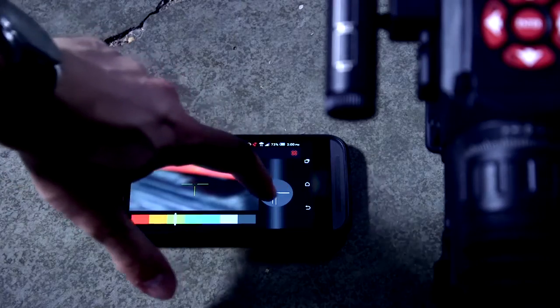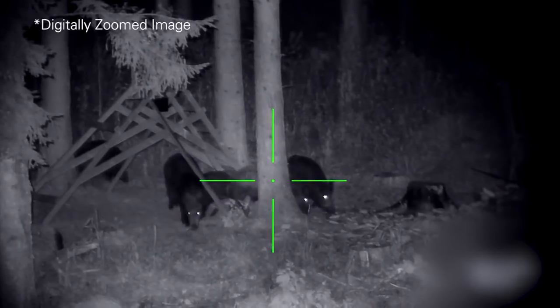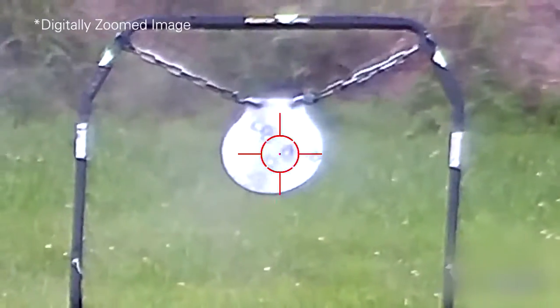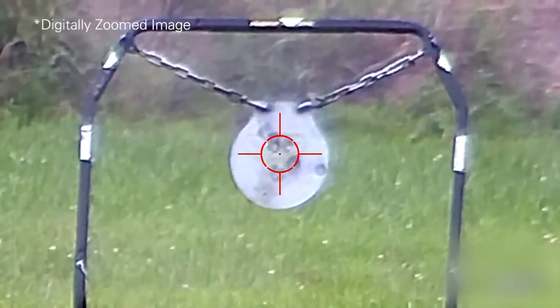The X-Sight 2 can be used during the day or at night since it's a digital riflescope, so an IR illuminator is included with the model, which is essential for use at night. The X-Sight 2 also has recoil activated video, which gives you the choice to either record the entire experience or just the moments that matter when you're pulling the trigger.